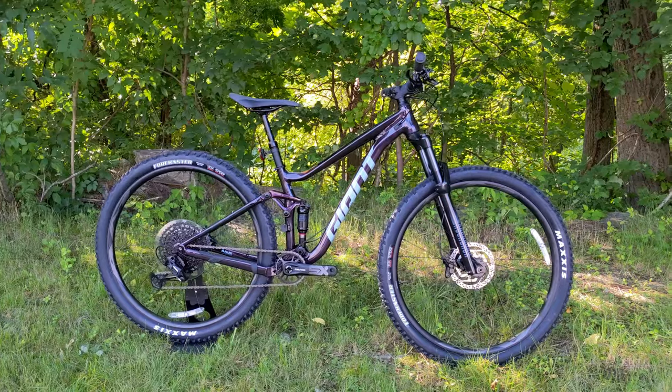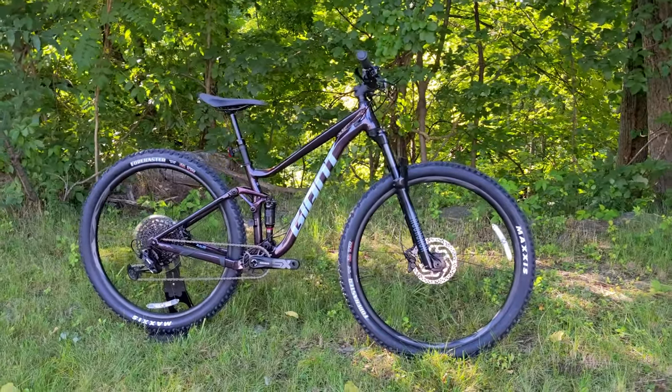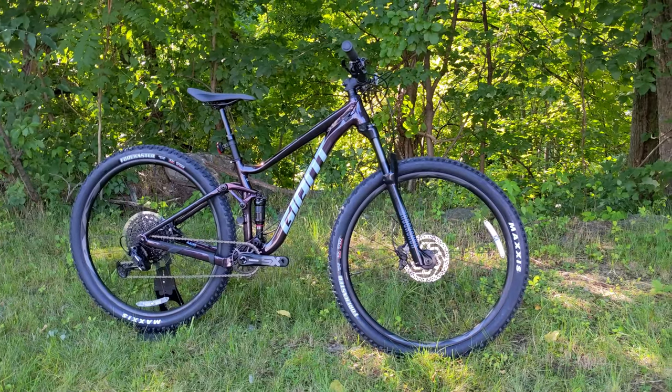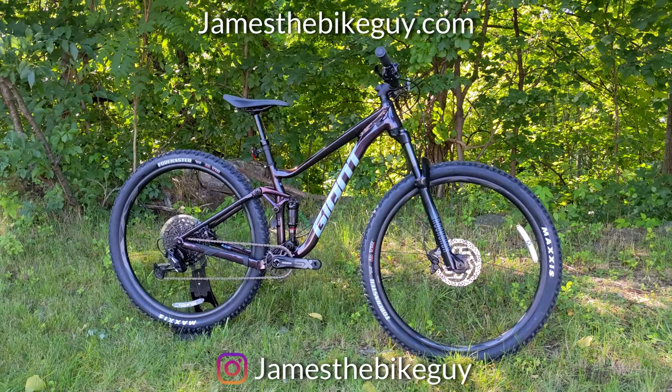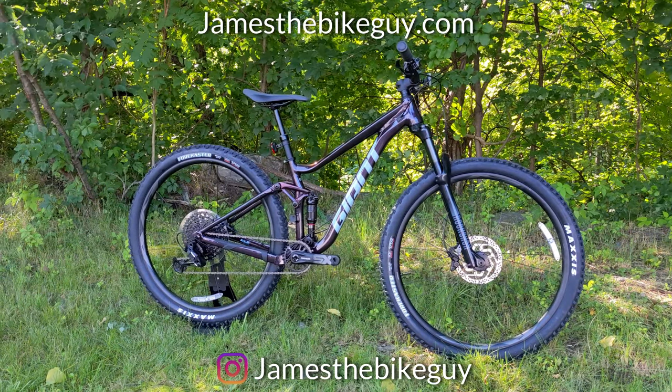Thanks so much for watching this video on the Giant Stance 29.1. Let me know your thoughts on this bike down in the comments below. Be sure to hit a thumbs up if you enjoyed the video, and definitely don't forget to hit subscribe so you can see more videos like this in the future.